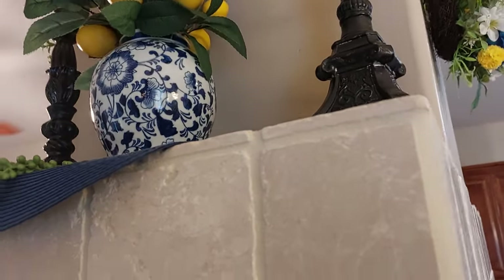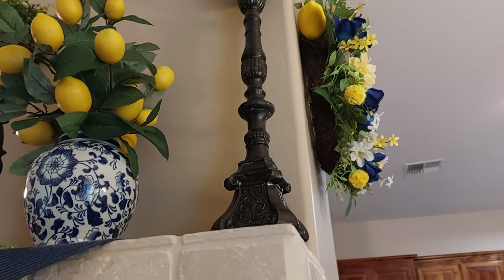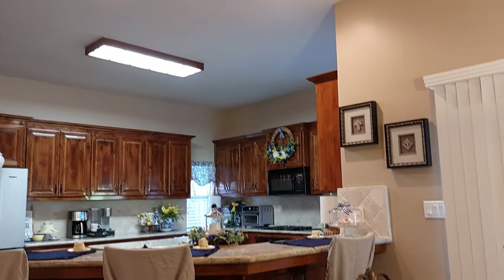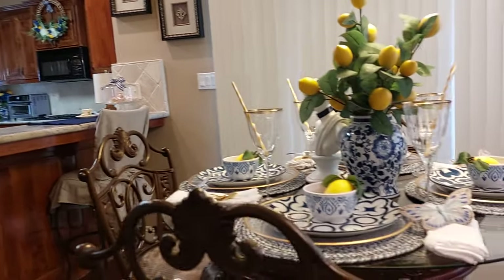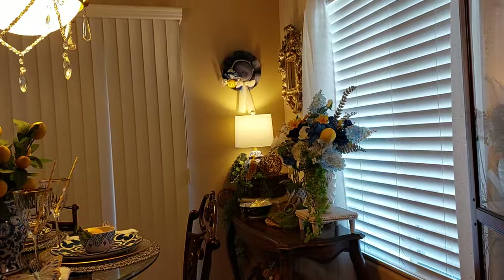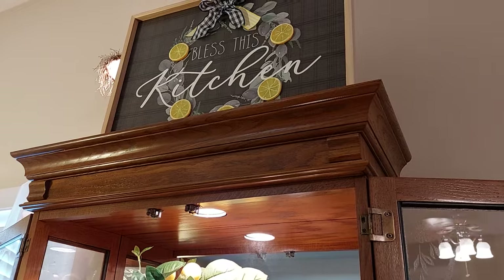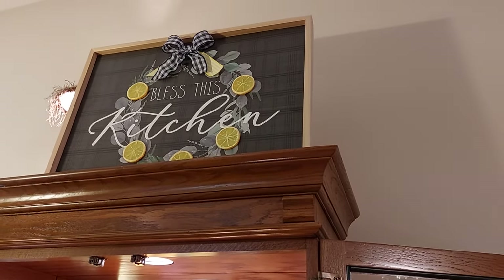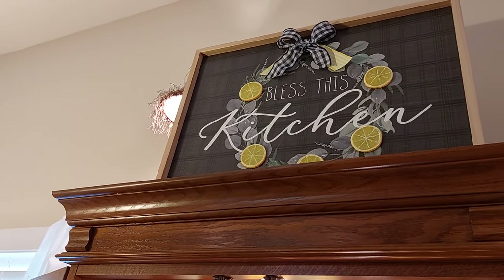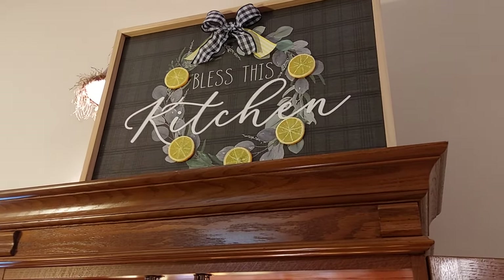I was running out of blue and white so I wanted to go get some little birds for spring — I just love birds and butterflies for spring. That's the little kitchen area, the back side of the side table. Up at the top I had this picture, so I bought little sliced lemons and hot glued those on the wreath. It says 'Bless This Kitchen.' I put it up on an easel so it could stand up there.